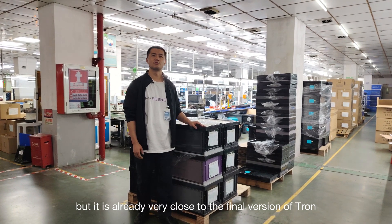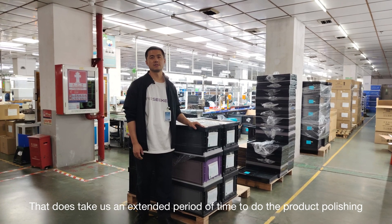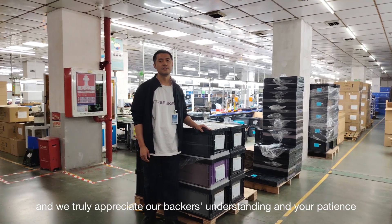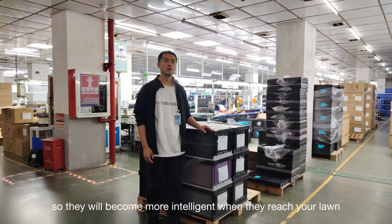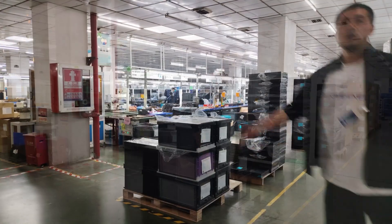We do have a very high quality bar for the beta version, but it is already very close to the final version of Tron. That did take us an extended period of time to do the product polishing, and we truly appreciate our backers' understanding and patience. Based on the feedback from our beta testers, we're going to optimize and fine-tune Tron so they will become more intelligent when they reach your lawn.